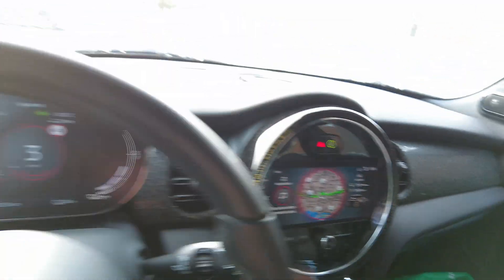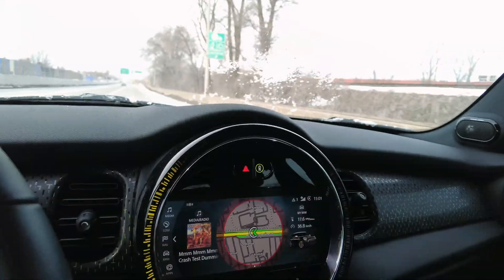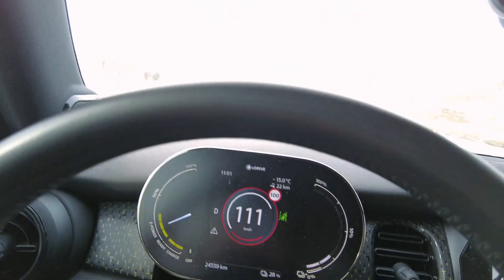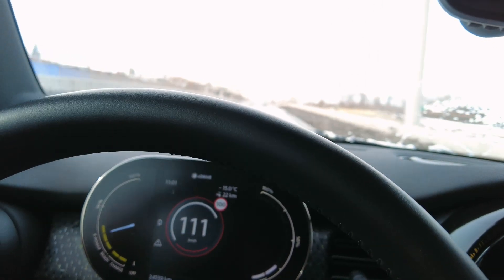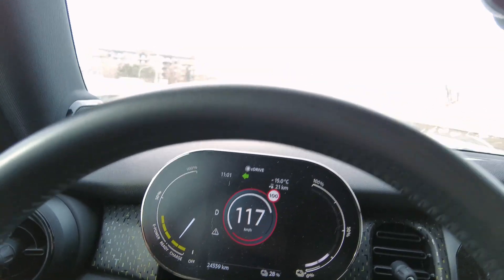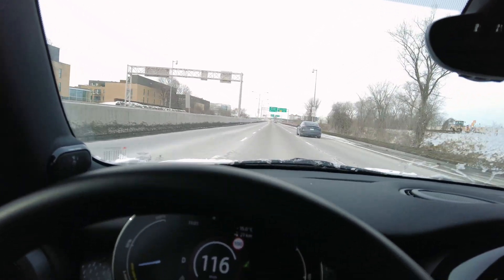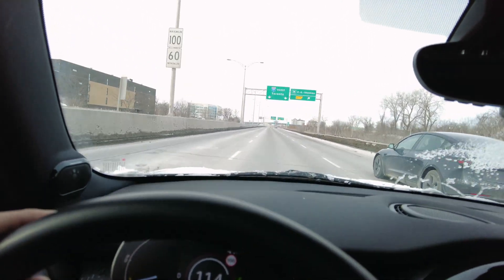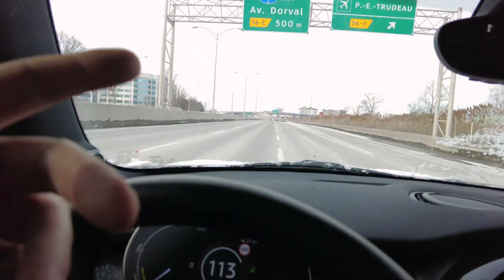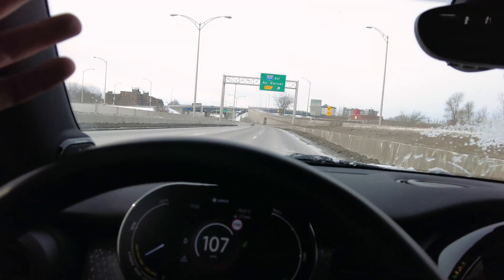We'll check back in and see if that battery pack temperature has started coming up. It's been about five or six minutes since we left the house. Still showing a bit of a reduced power output but the battery temperature is starting to come up. No issues here — I mean my foot is on the floor right now but the speed is still climbing so it's not out of the ordinary. Everything is working fine.